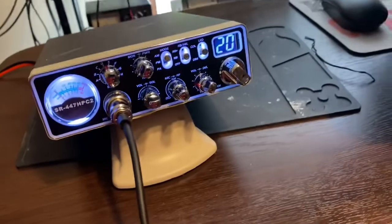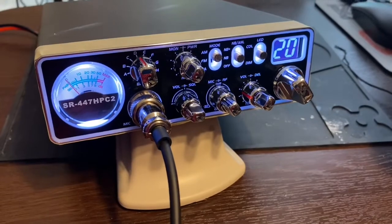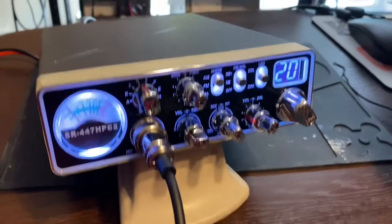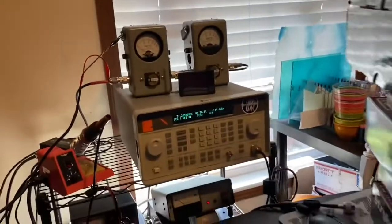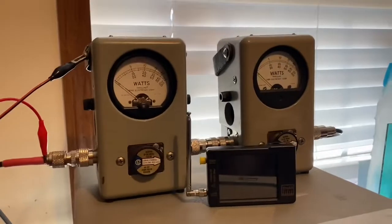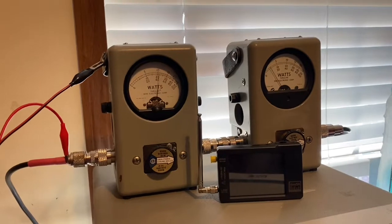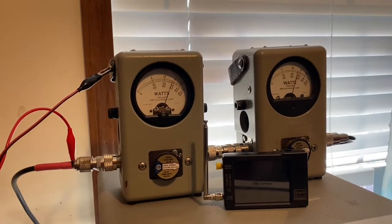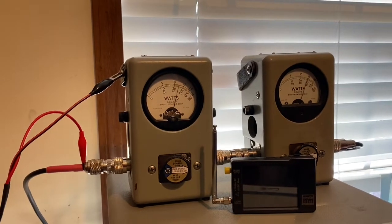We're going to check out the transmitter on this 447 HPC2 Stryker. I've got a 100-watt slug — PEP on the right — and a 25-watt slug on average on the left. High power. Audio, audio, audio — 1, 2, 3, 4, 5 — about 60 watts PEP.